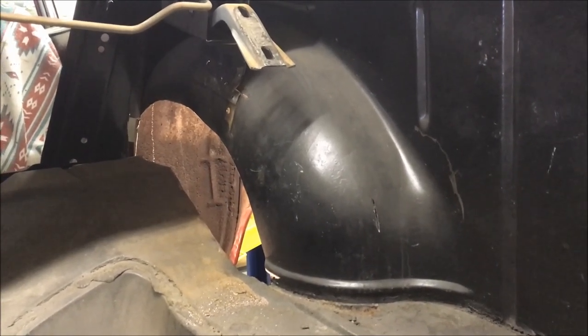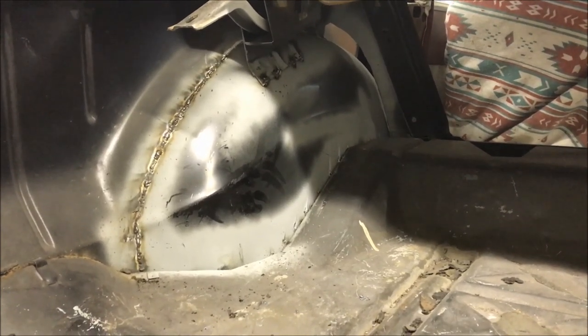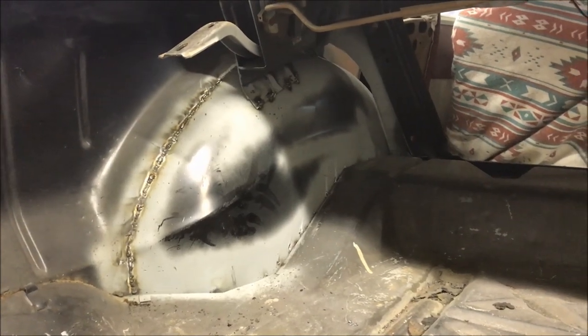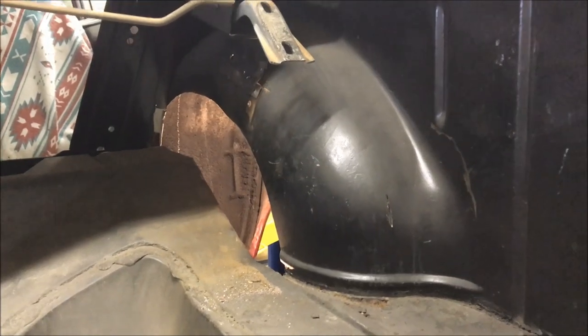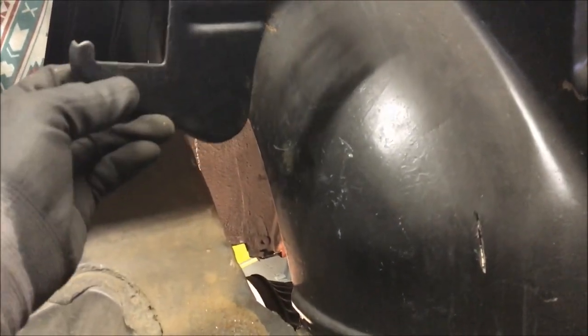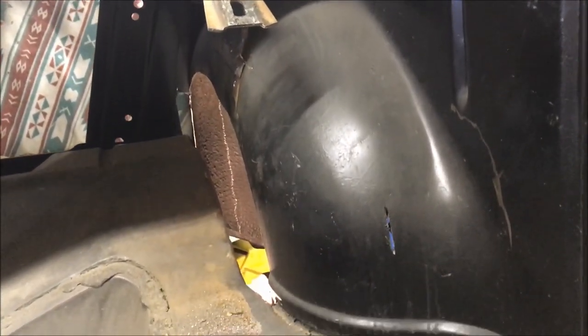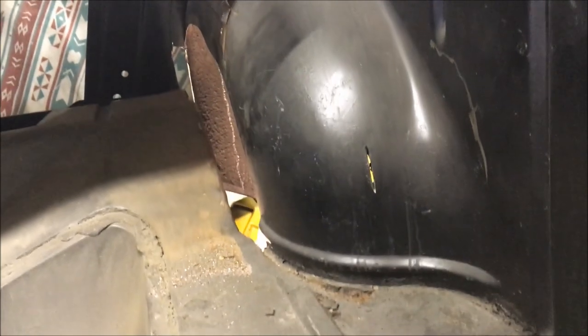Back on the 55 here, getting started with the wheel tubbing project on the driver's side, which is not quite finished but roughed in at least. First things first: I took off the spare tire bracket — it had a couple of spot welds — then trimmed across the trunk bracket, kind of like I did on the other side. I want to cut the original wheel well just at the edge of the flat before it starts curving so much, because it's going to have to come inboard a couple more inches, so the flat seems like a good spot to split it.